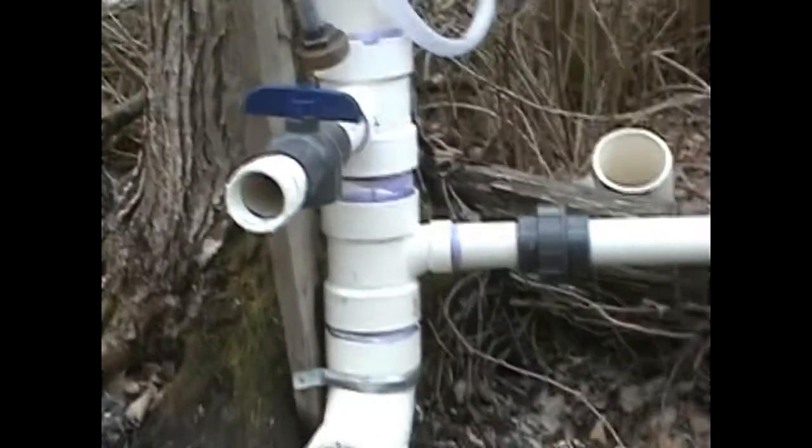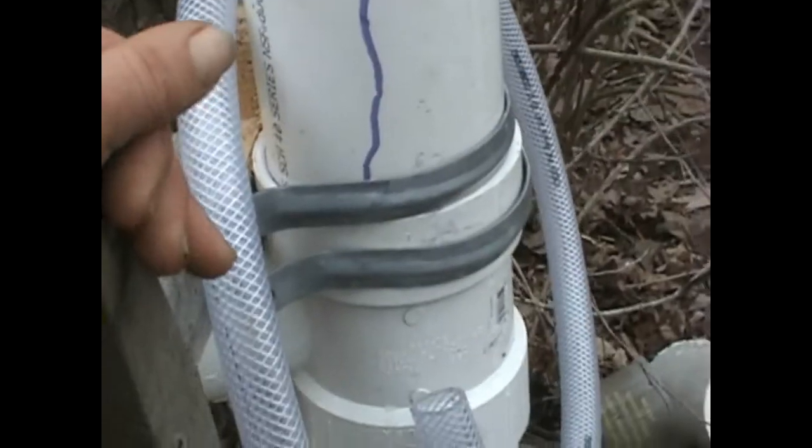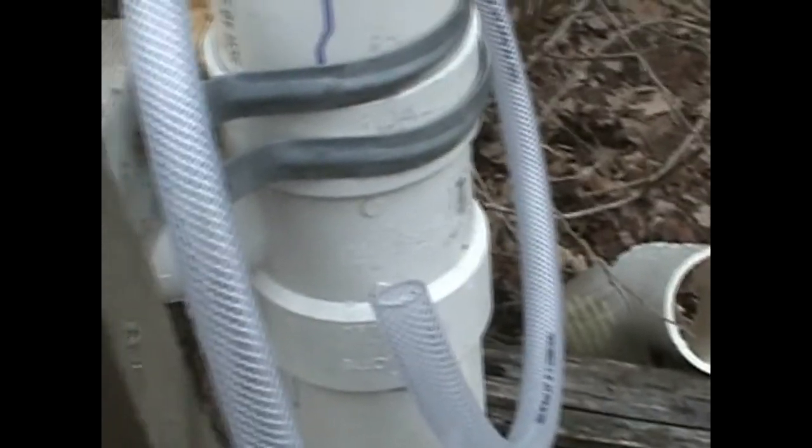I'm going to eventually add a secondary filter. There's a screen filter on the intake. I'm going to add a secondary filter down into the standpipe — maybe loofah sponges or something like that — as a secondary entrapment for sediment and debris.